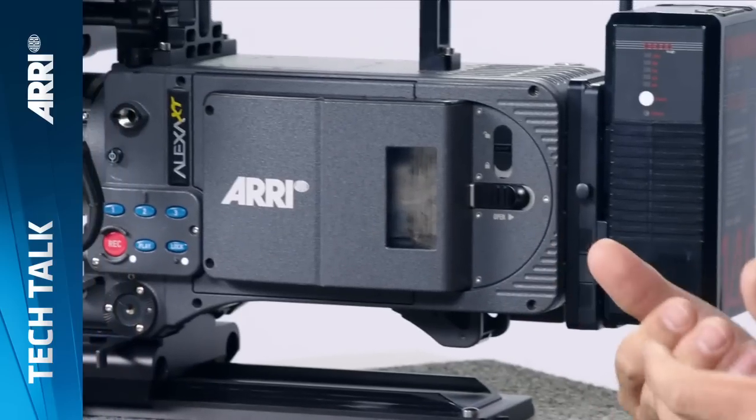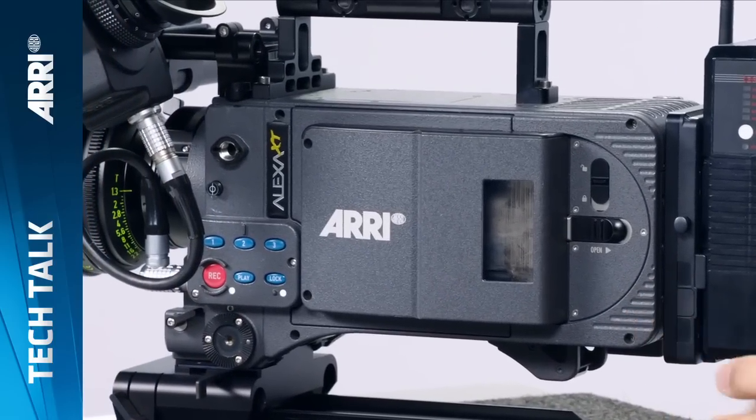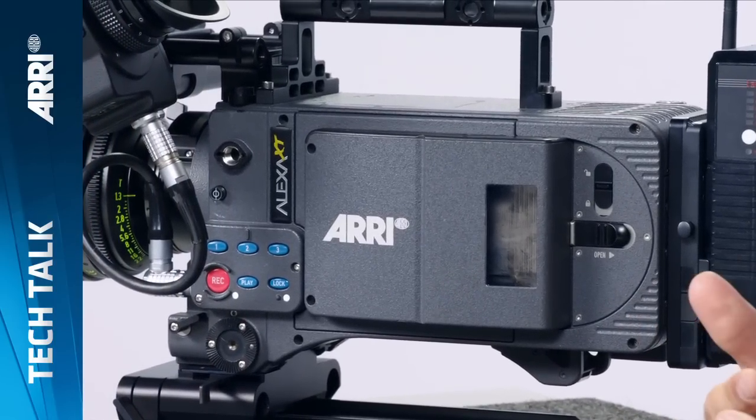Hi, my name is Mark and I'll give you an overview of the ALEXA XT cameras. We've had the ALEXA Classic cameras since June of 2010. They've done extremely well and we've been talking to a lot of our customers and getting a ton of feedback. All that feedback resulted in a new generation of ALEXA cameras, which we call XT, which stands for Extended Technologies — we've taken what's good about the ALEXA and extended it and improved upon it.